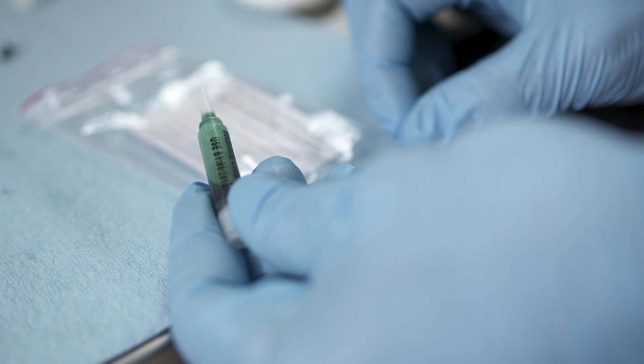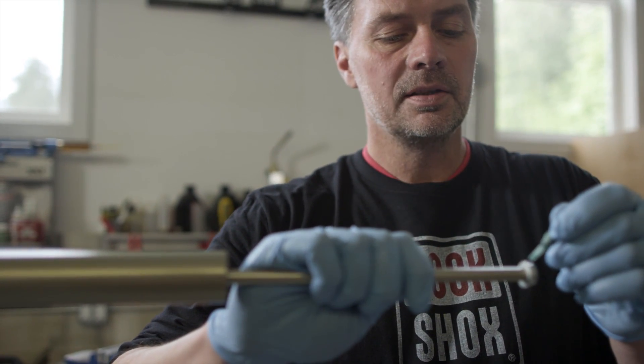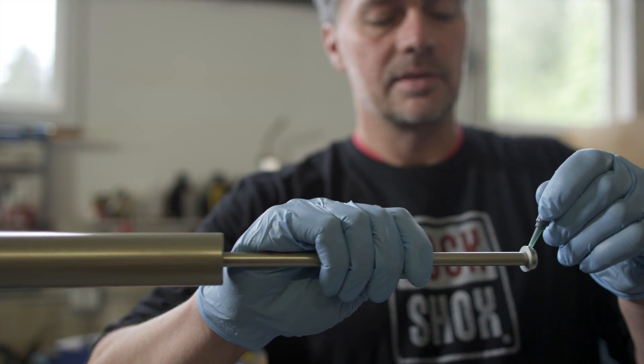Included in your Charger upgrade kit is some Loctite 680. This will help ensure that the casting plug stays firmly in the lower leg. Apply a thin layer of Loctite to the outside edge of your casting plug.